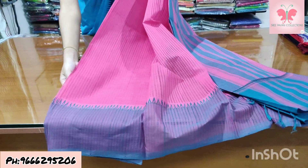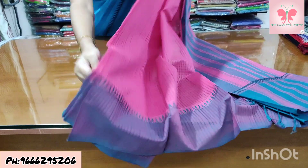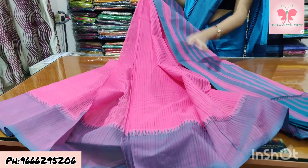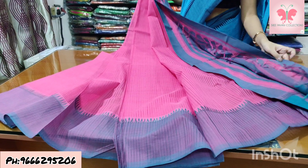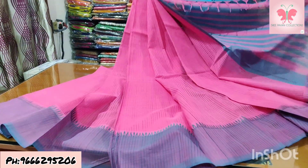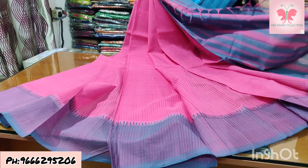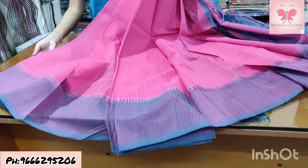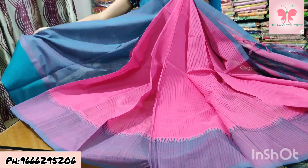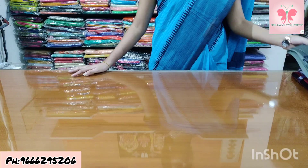Number 8: pink and pista green. Saree is pink, border is double colour — green and pink mix. Missing weaving with pineapple pattern, 4-inch and 8-inch border. Contrast blouse, double colour. Saree price ₹1500.